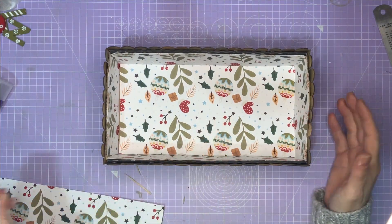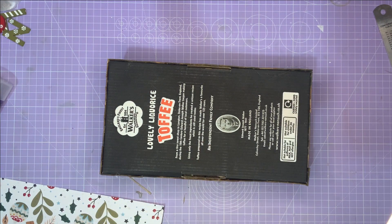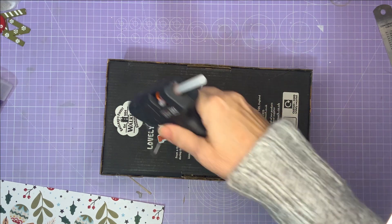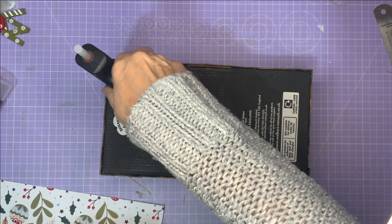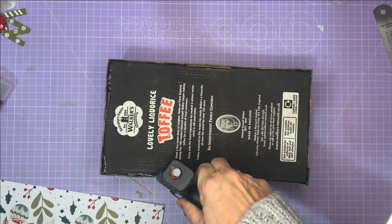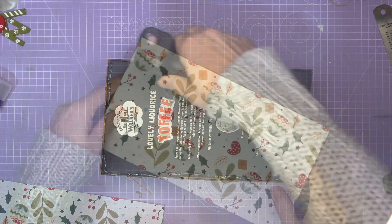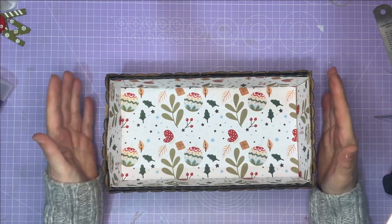So that is looking so much better already, but the bottom's a bit scruffy. It says 'lovely liquorice toffee' but we don't want it to say that, so I'm just going to use some hot glue and glue a piece of paper onto the bottom. It matches the paper that's lining the inside of the box — it's a nice touch I think. Right, we've finished with the bottom. Now we can concentrate on what's going on the top.